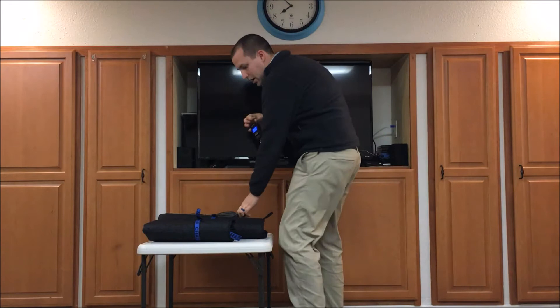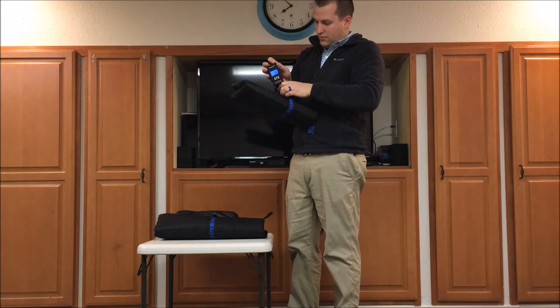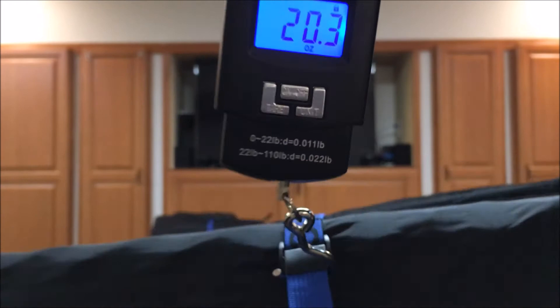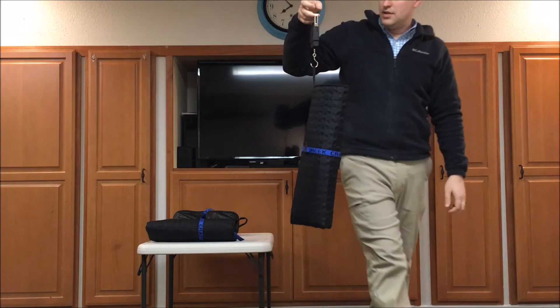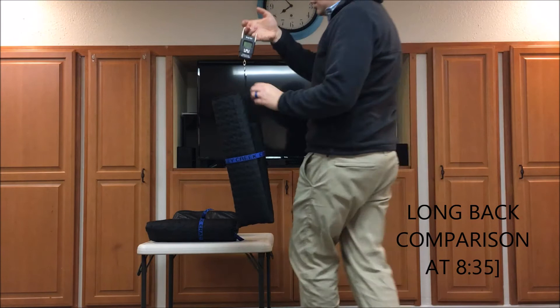The Crazy Creek chair is significantly lighter than the Helinox. It's almost a full pound lighter — it says 20.3 ounces for the Crazy Creek. This is the Hex 2.0. And then I've got the Crazy Creek long back version of the chair, which is 24.6 ounces. Even the long back version is still a full 7 or 8 ounces lighter than the Helinox camp chair.